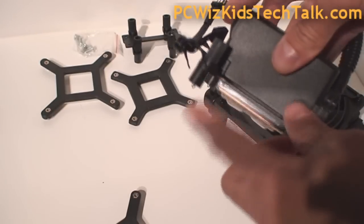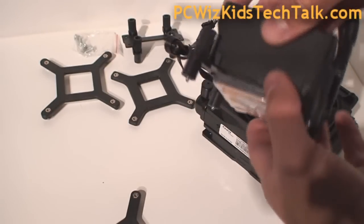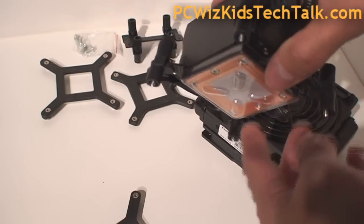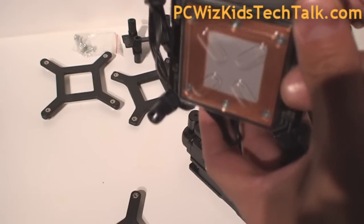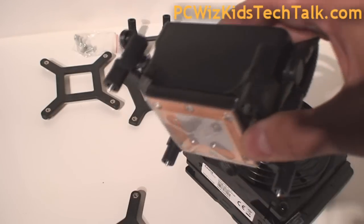Taking a look at the pump, it has a copper base on the bottom. It already comes with thermal paste on it, so it makes it very simple, very easy and hassle-free. It's ready to go, basically.